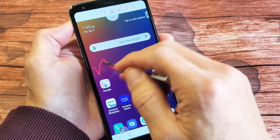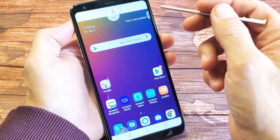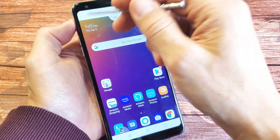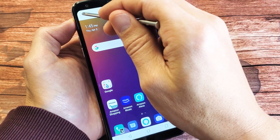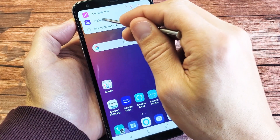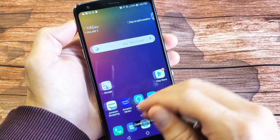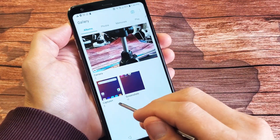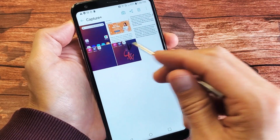You can go ahead and change things around, write things, erase it, put text in there, or share it. Now if you do it this way using Capture Plus, it doesn't save automatically to the photos gallery. You have to tap on the check mark and then tap on gallery, and now it's going to be saved directly into your gallery under "Capture Plus," not under "Screenshots."